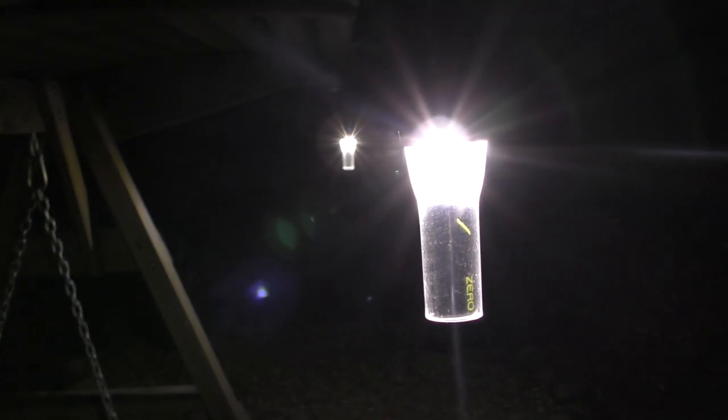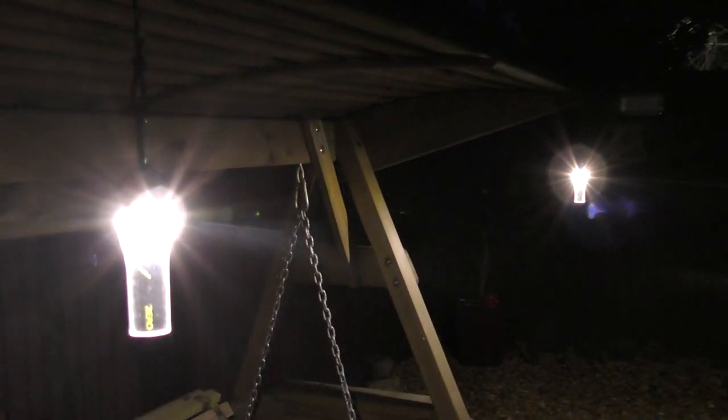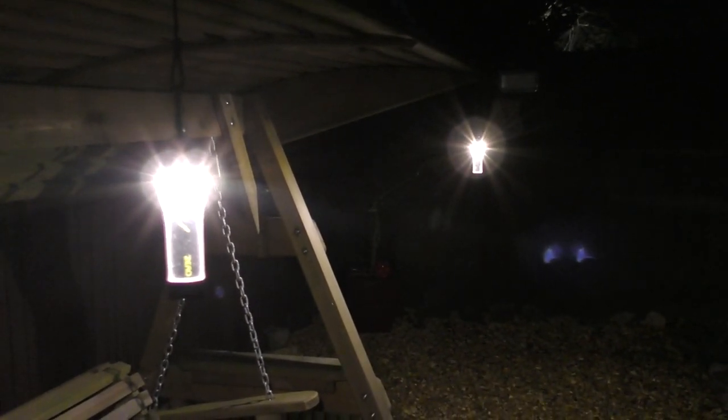I'll drop a link in the comments for eBay where I bought these two from, and I'll see if I can find them on Amazon as well and drop a link to that. Thanks very much for watching, I hope you enjoyed the video and the information proves to be useful. If you do decide to get these lamps, I hope you're as impressed with them as I am. I've not been asked to do this review — I just thought I'd share a bit of kit that I actually find to be really good, and a lot of the people I camp with are equally as impressed with them. So there we go, that's the Goal Zero Lighthouse.